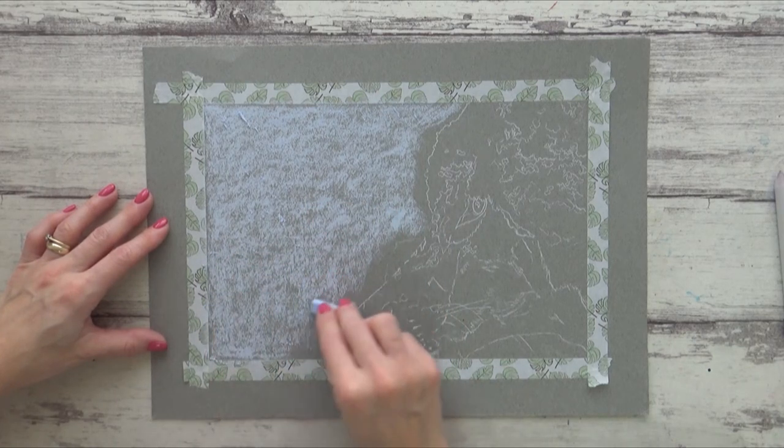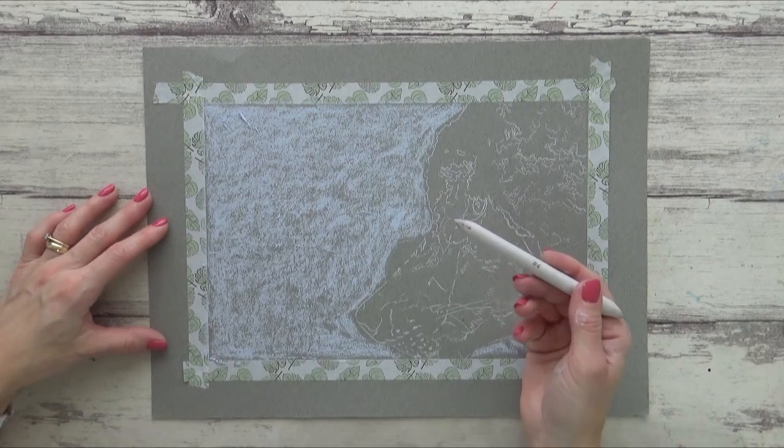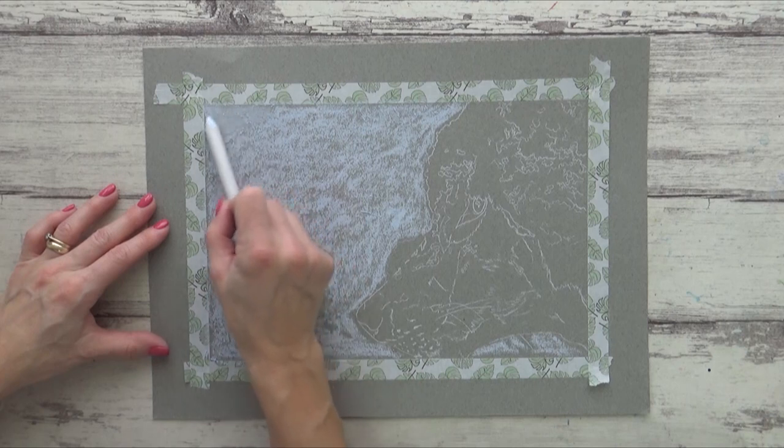Pastels and charcoal can be thought of as very messy to work with, but if you work from left to right and top to bottom then you'll minimize any of the pastels spreading onto unwanted areas or transferring onto your arm or clothes.